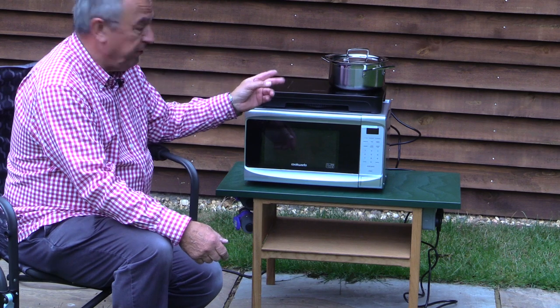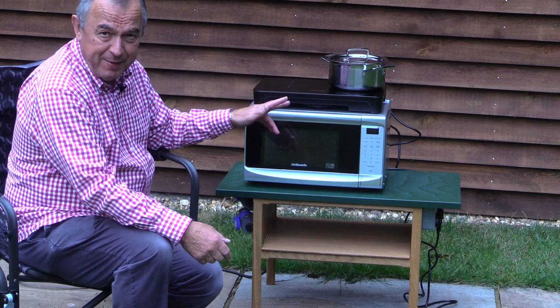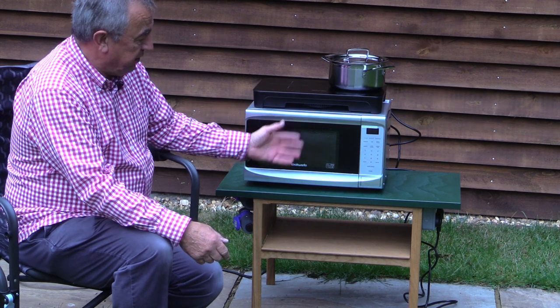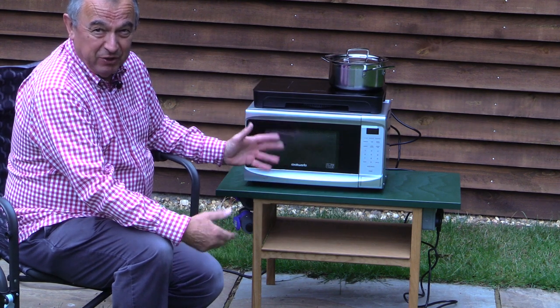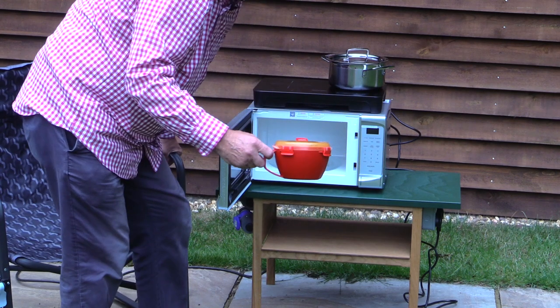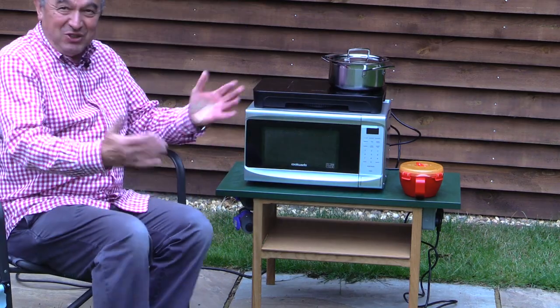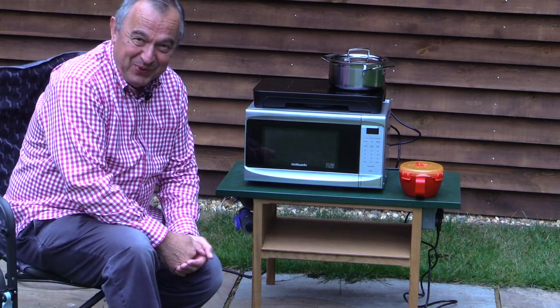This hob unit is a two-ring Van Gogh ceramic hob. We bought ours from Black's; the microwave you can get from just about anywhere - one that suits you. When the curry is done you take it out, the rice is just about done as well, and all that's left is to serve it up and enjoy that glass of wine.